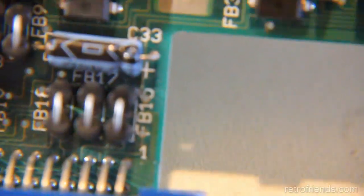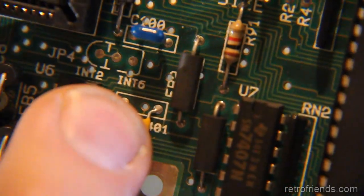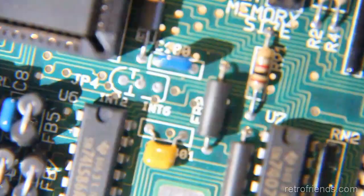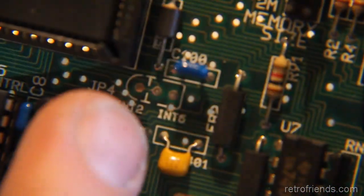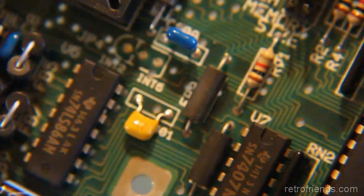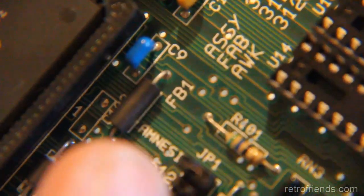Is that it right there — JP4? Yeah, it is. JP4 is already there. So JP4 is the interrupt — you shouldn't have to mess with that, and I didn't. Now it says all the factory positions are in position one. Everything is in the first position, but it doesn't say what the default of the DIP switch is.